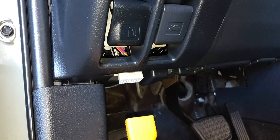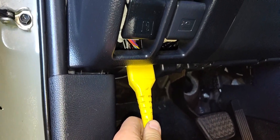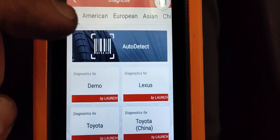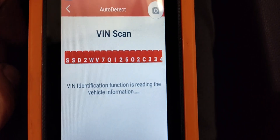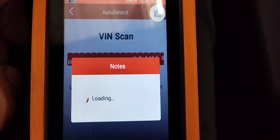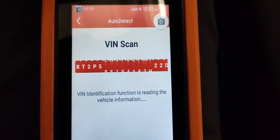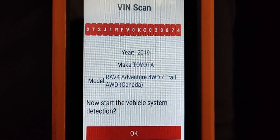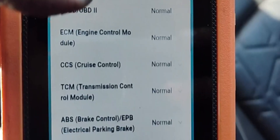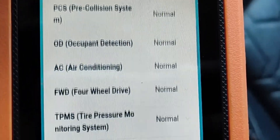To use it, you plug it into your car's DLC connector. If your car is newer, it can auto-detect the VIN, and when it does it'll pull up your exact make, model, and options. If your car is older and can't auto-VIN read, you can navigate through the menus manually. Here's a 2019 RAV4 as an example.